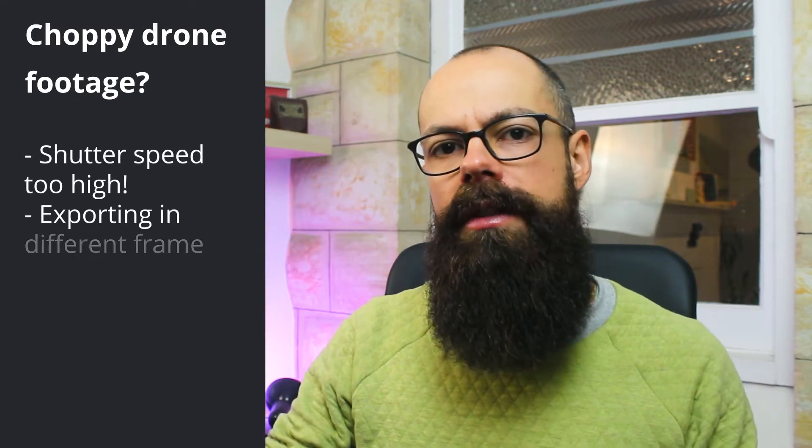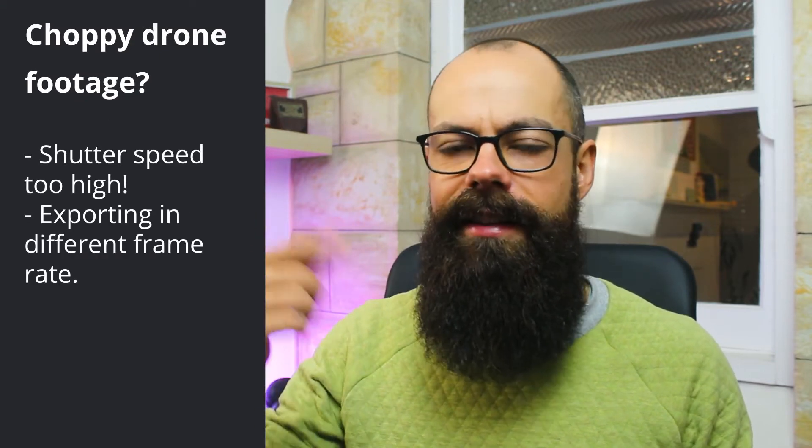The second biggest thing people don't realize is that they are not exporting their video in the same frame rate that they are capturing on the drone. This is a big issue and it can cause choppy footage. Your drone will allow you to select a number of frame rates — that is how many shots it takes per second — and it stitches those together very quickly to create a video.